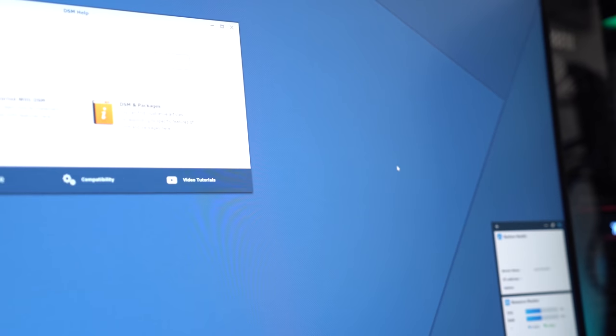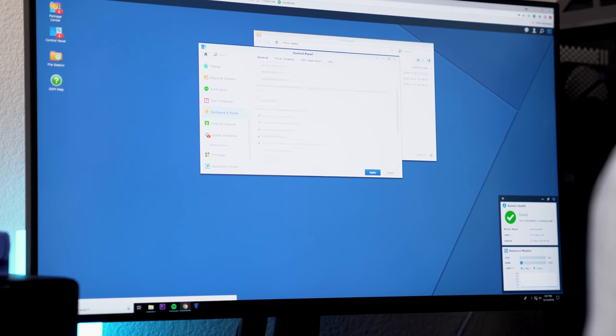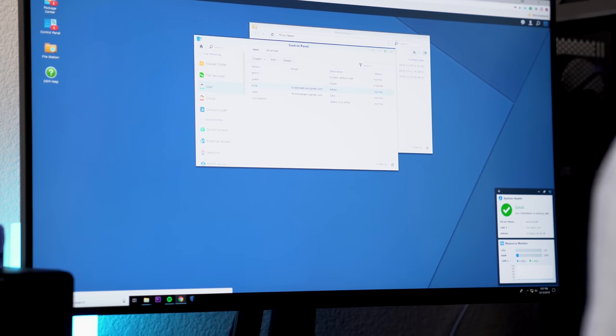There is the DSM software, and after doing my research, that's one of the standout features of Synology in general because the software is super easy to use. It makes setting things up and putting everything together really great. This unit's already won a bunch of awards, and I think it's the whole ecosystem together that Synology has created that is the reason for that.